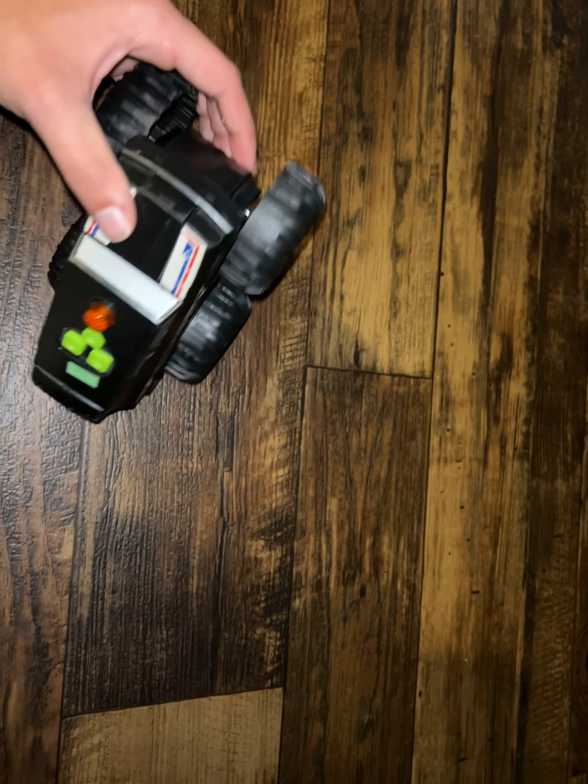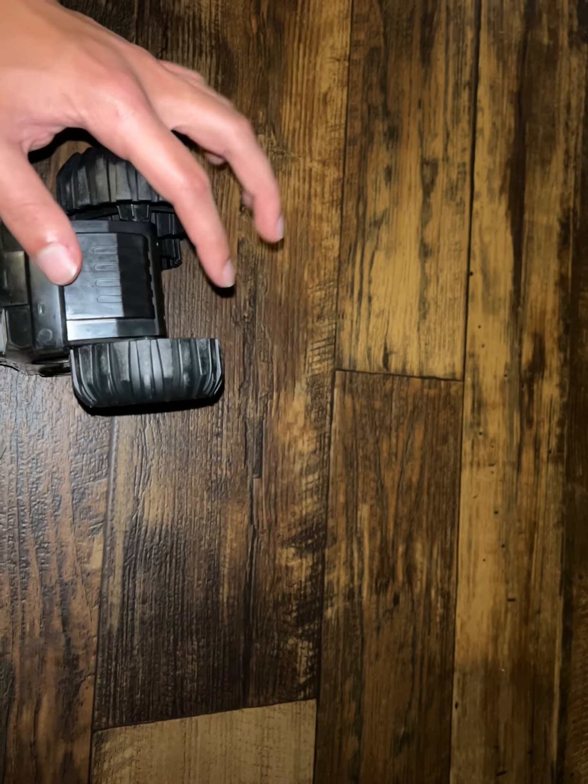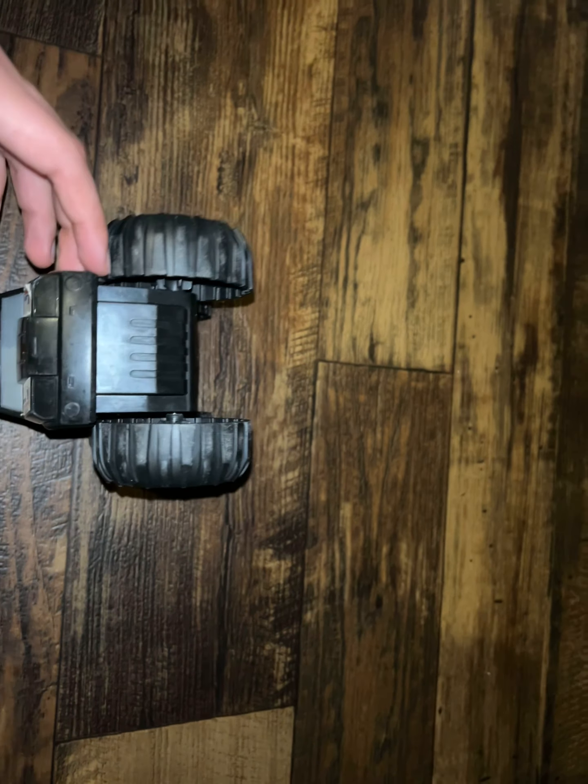I don't know how to get into that gearbox, and I'm not trying anymore, because it's a Mad Machine and I'm surprised it didn't break already — and it survived. So it works fully enough right now.